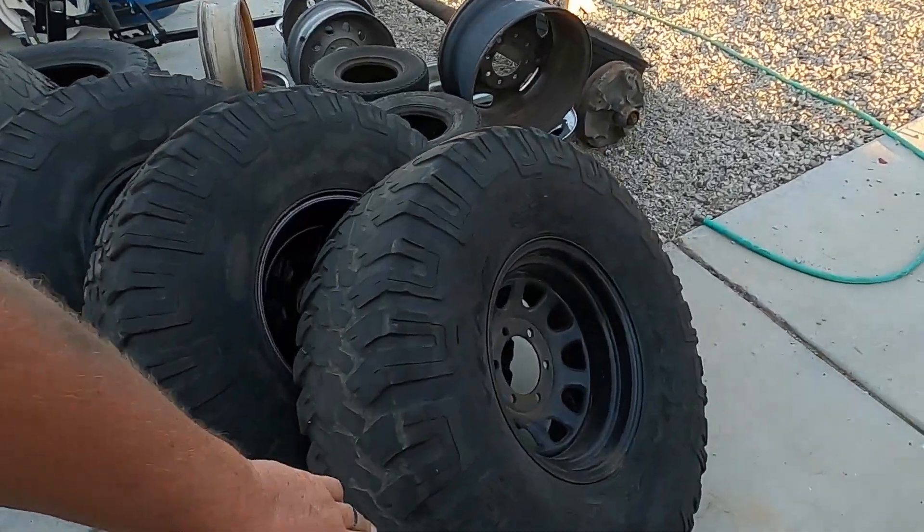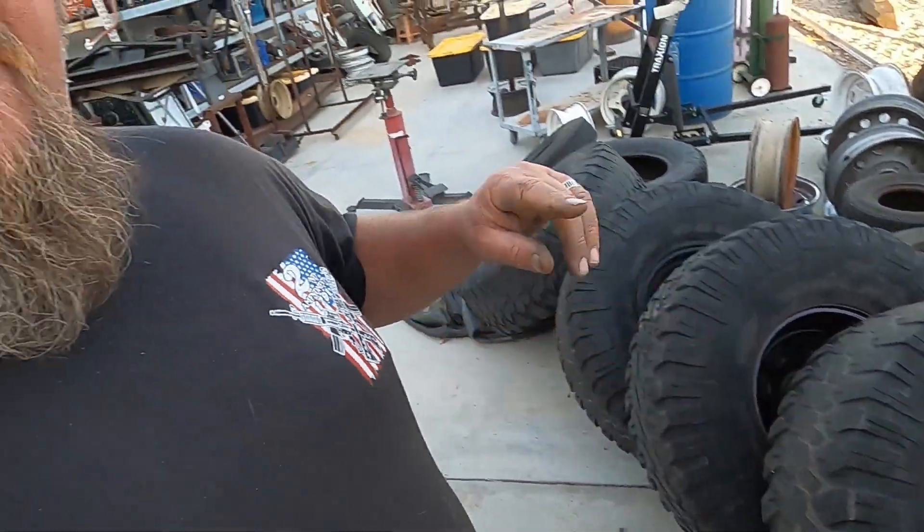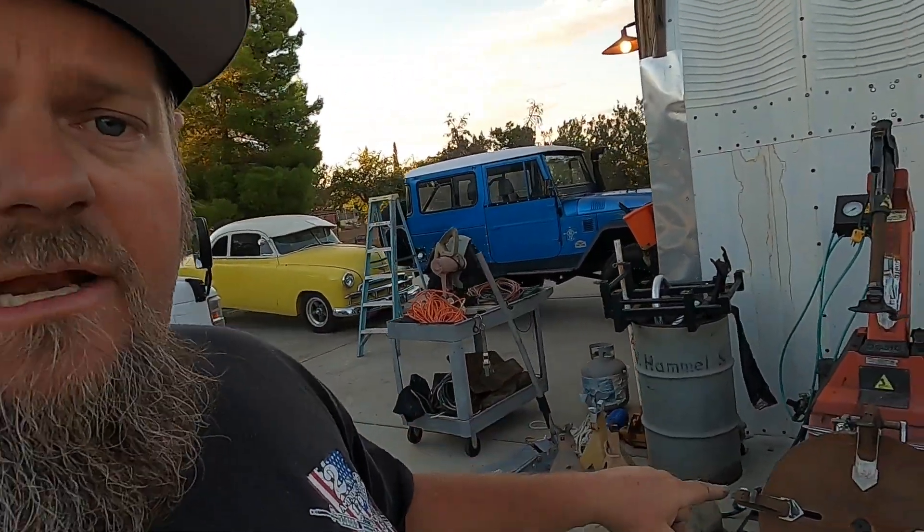Alright guys, we're going to go ahead and bust down these tires right quick — these four right here and the other two inside — and swap them over. That way we have the right wheels we want, which are these guys right here. I gotta do at least one more of these, then put that set back together. So it's a good tire machine, hopefully it still works.